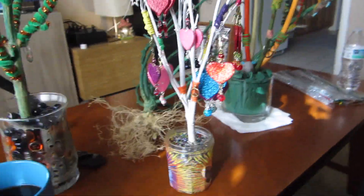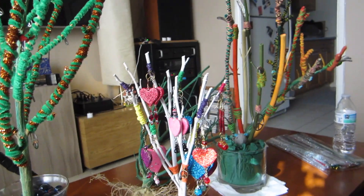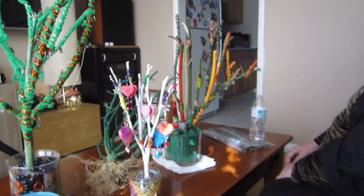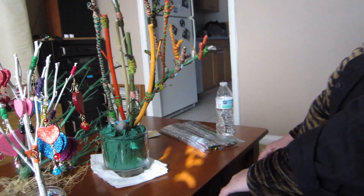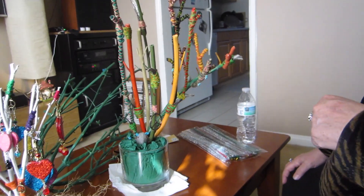Hey guys, it's Dr. Bacon and we are making a way overdue episode for DabCat. This is Karen and she's visiting us today. She brought over a couple of her plantlers that she's decorated and she's going to tell us about them and walk us through the histories. Start with the super cropped one over here.